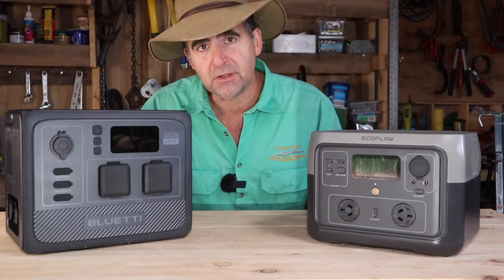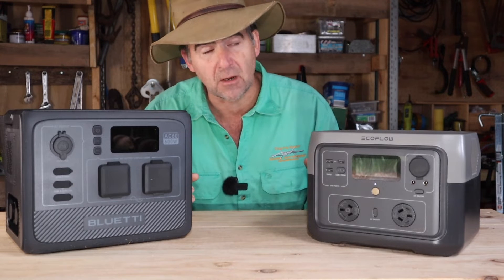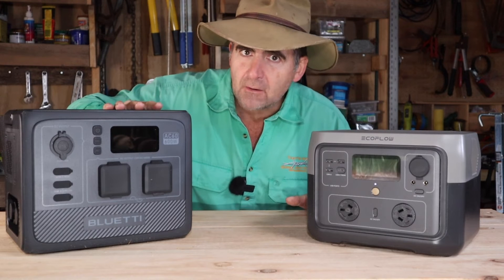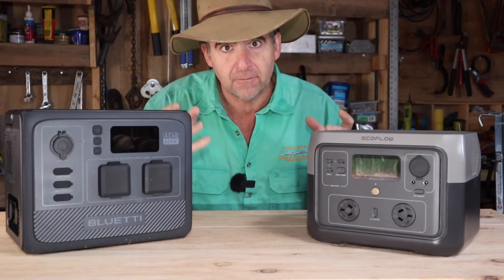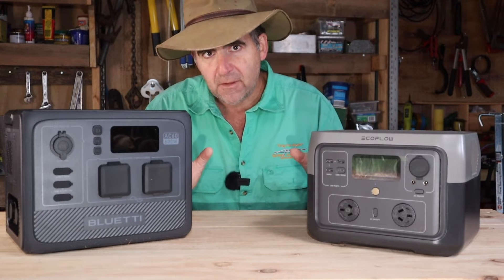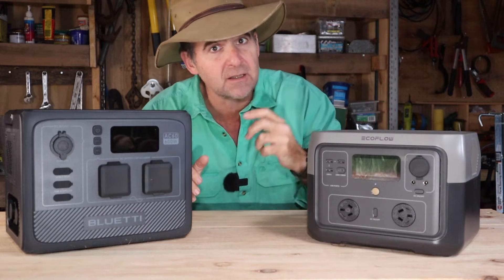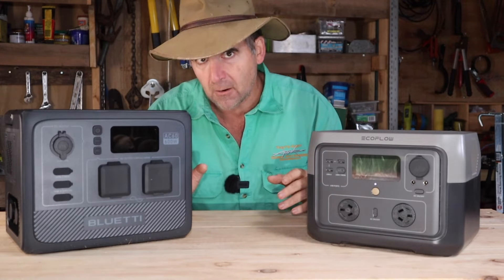Now we're talking power storage in terms of watt-hours — the number of hours you can expect to draw one watt from the machine until it gives up. 512 watt-hours for the EcoFlow, and only 403 watt-hours for the Bluetty. So the win goes to the EcoFlow for the amount of sparks in the box. Maximum power draw is different though: 500 watts for the EcoFlow and 600 for the Bluetty, which might give the Bluetty a little bit of an advantage in the test.